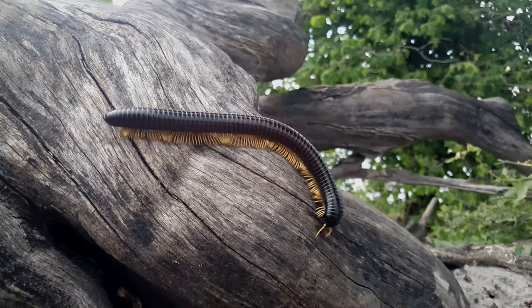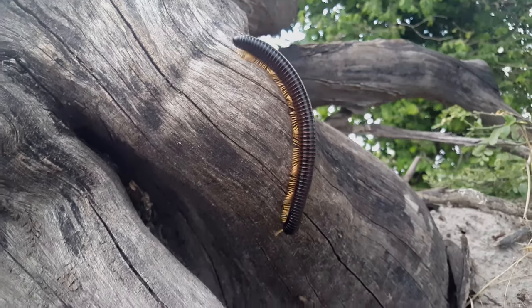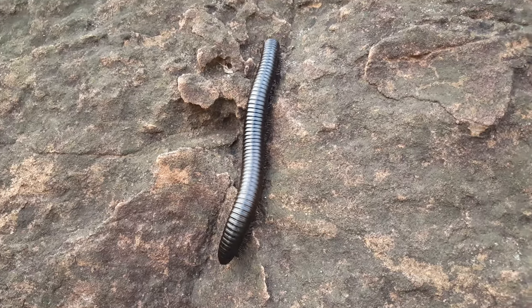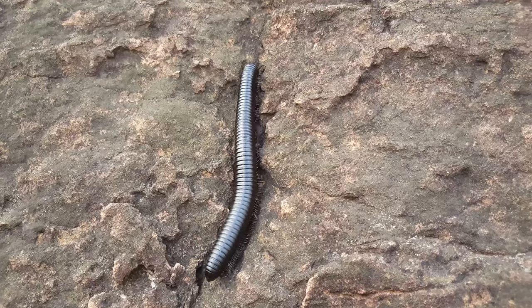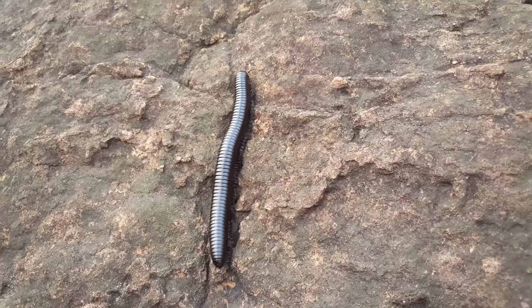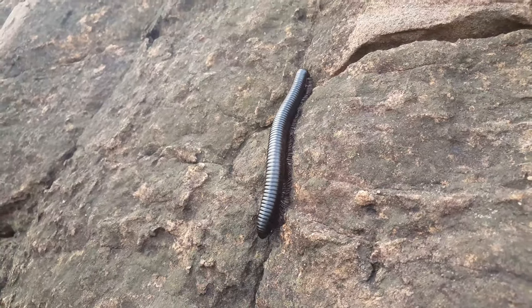Students often ask how many legs a millipede has. Well, it depends — they actually get more legs as they get older. It depends how many segments they have, because they have two pairs of legs per segment, which is four legs for every segment. Millipedes can have anywhere between 11 and 100 segments, so our largest millipedes with a hundred segments would have 400 legs.